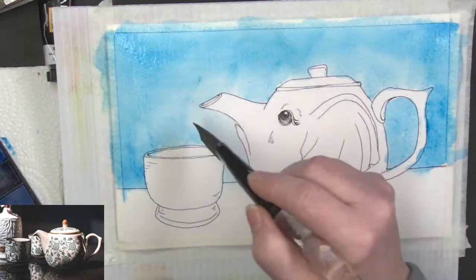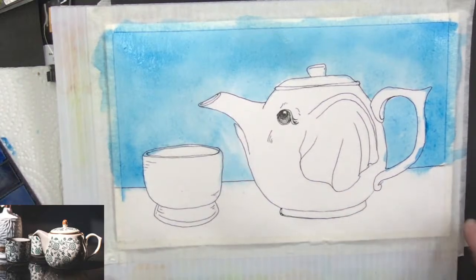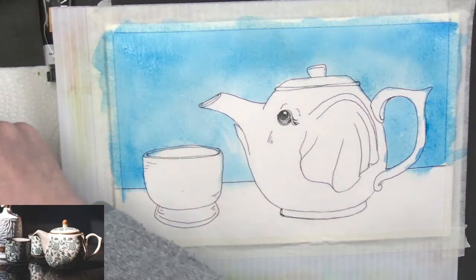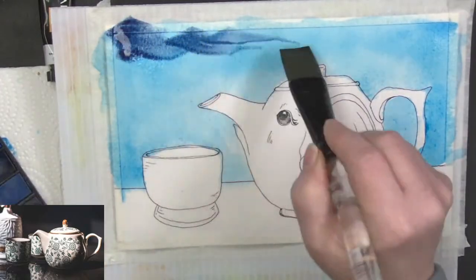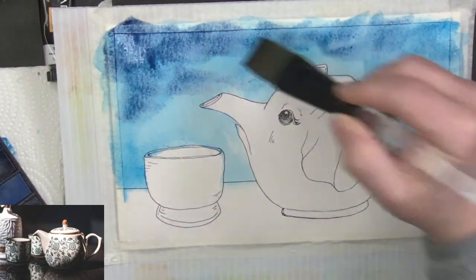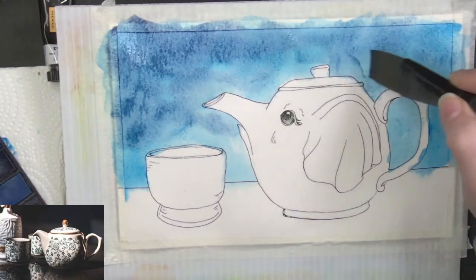Every single one of those paintings or drawings that I did in the marathon is going to have another video like this attached to it. I'm going to grab some of the Prussian blue and get some of that worked in. I want to get some of that little bit darker blue up in here. I don't want it to go moody — I want it to be sort of soft and whimsical.